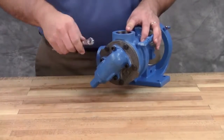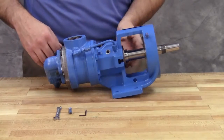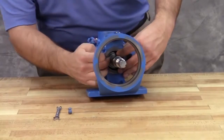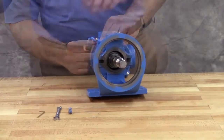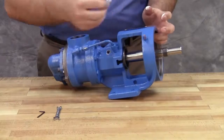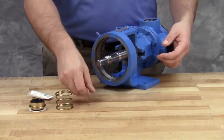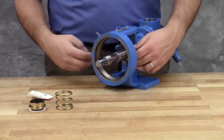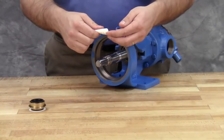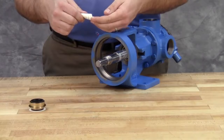Tighten the head cap screws evenly. Start the set collar on the shaft, making sure that the rotor and shaft are positioned against the head. Locate the set collar so that the set screws are directly below the seal access holes on the side of the bracket, then tighten all set screws to secure it to the shaft. Screw in the pipe plug into the bracket access holes. Place the tapered installation sleeve on the shaft. Install the washer and spring. Coat the rotor shaft, tapered installation sleeve, and inside the rotary member of the seal with a generous amount of light oil. Start the rotary member on the shaft and ease it over the tapered installation sleeve — avoid touching the seal faces.